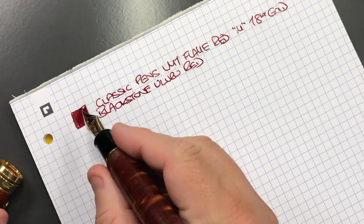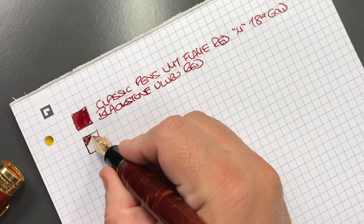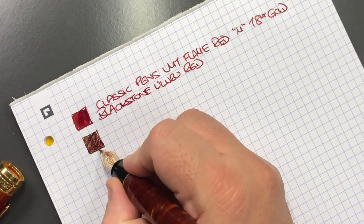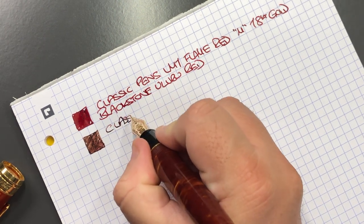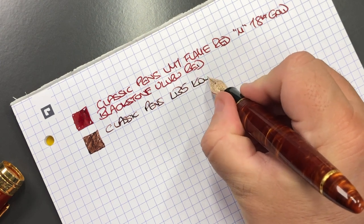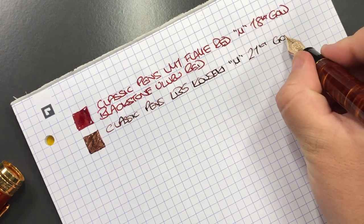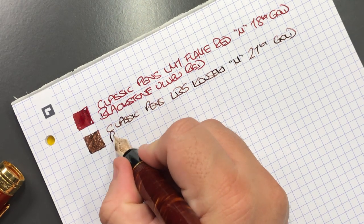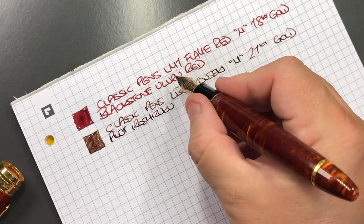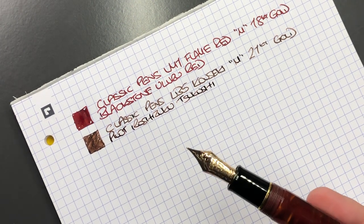Next is the Classic Pens LB5. This is a Sailor nib so it has a little bit of bounce to it. Being a medium Japanese nib, it tends to write more like a western fine nib. This is the Classic Pens LB5 in the Kawaseki finish, with a medium 21 carat gold nib — a number eight size nib, so a very large nib. The ink in here is Pilot Iroshizuku Saku-Sho.